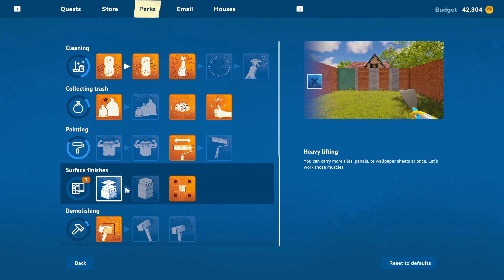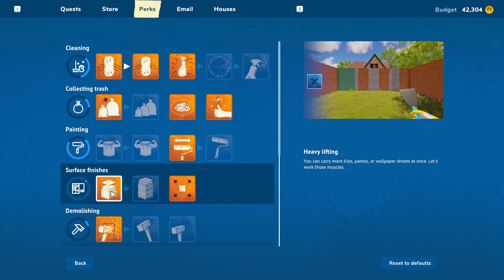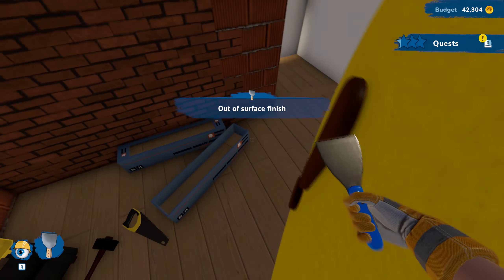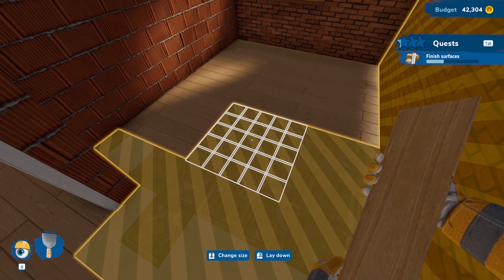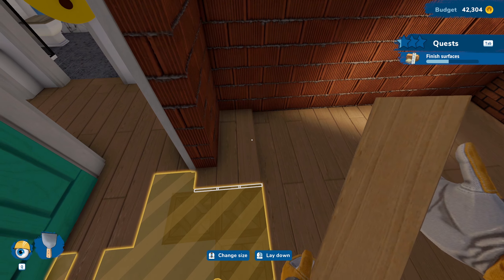We got a new perk for this — we can carry more tiles now, which is actually really helpful, and then we got one more upgrade on that. So now we'll be able to grab a whole lot more tiles. I'm not sure if it means it's more efficient or if we're just carrying more out of the box, because it seemed like we grabbed about the same amount. But it's really nice and helpful.